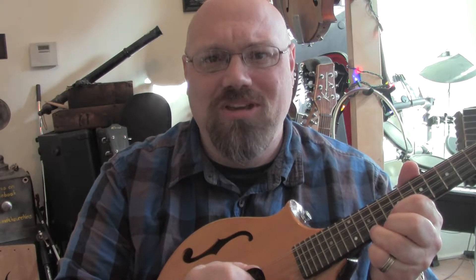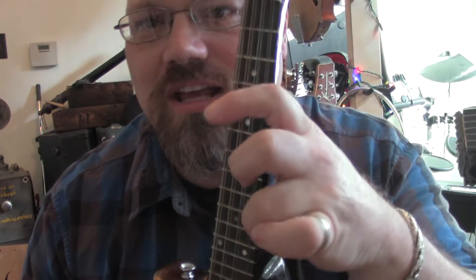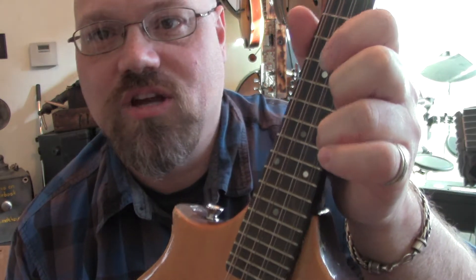I will say this as a caveat: bending strings on the mandolin is not a beginner technique, and you need a really good grip to be able to do this. So if you're a beginner, this might not be for you, but for everybody else you might find it kind of neat.